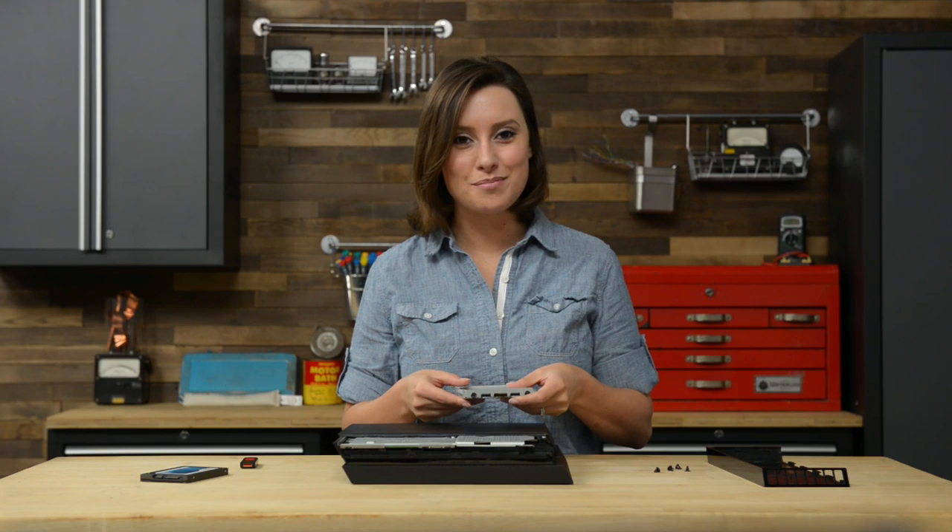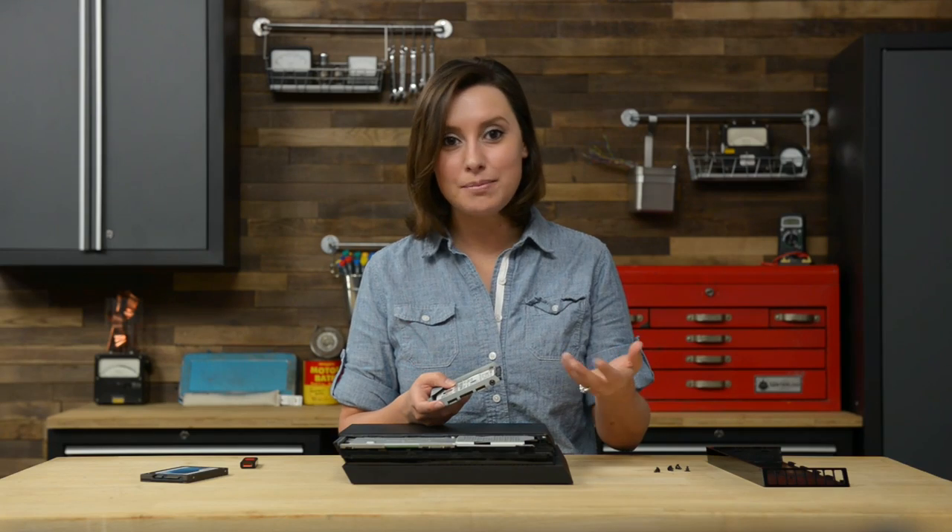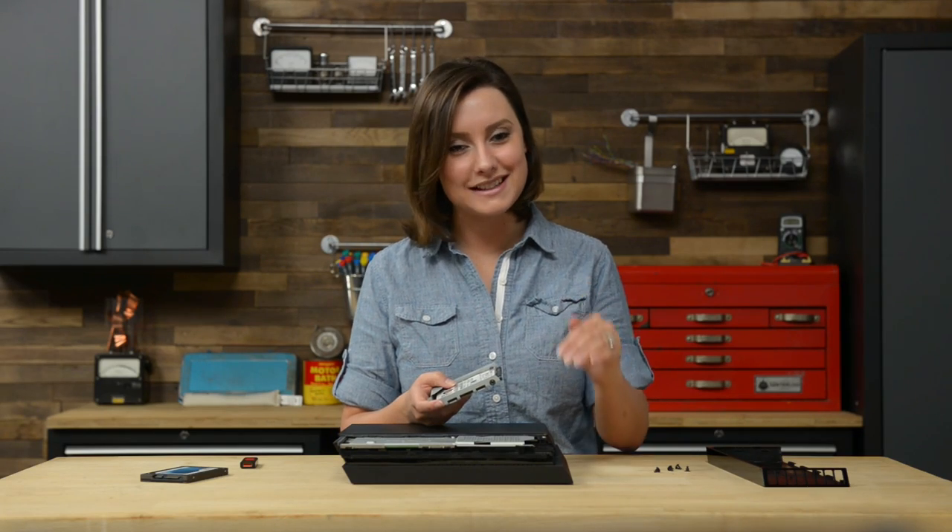Finally, we just need to replace the drive with our shiny new one and secure it back in the PS4. The only thing that might give you some trouble is replacing the panel. It looks like it should slide back into place, but it's much easier if you come from the top and snap it back.